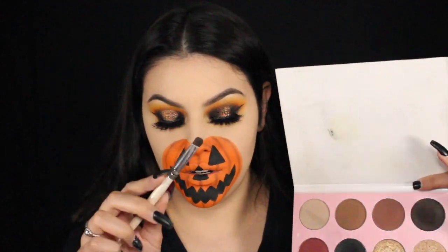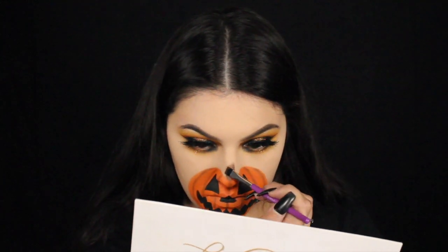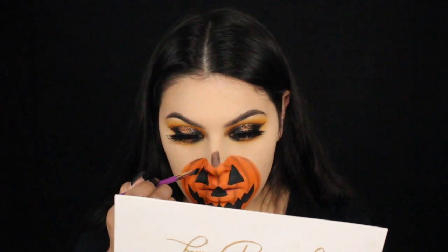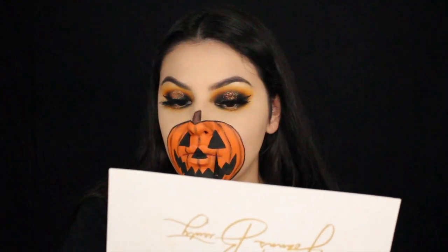Next we're going to be working on the stem of the pumpkin with this light brown eyeshadow and a flat eyeshadow brush. You just want to start with a rectangular shape — at first it's almost like contouring your nose, but you're just going to add two thin lines on the side and then cut it off at the top. Feel free to make your stem however you want. For a little more dimension, go in with a darker brown eyeshadow and focus this on the perimeter of the stem. I also added a few small patches of that darker brown on the pumpkin lines for extra depth. I took a super thin brush and outlined the entire pumpkin and added a few details throughout the lines.